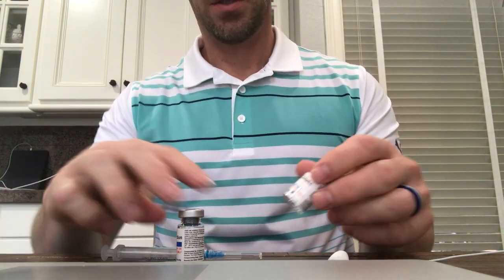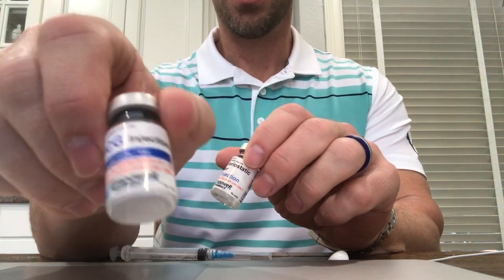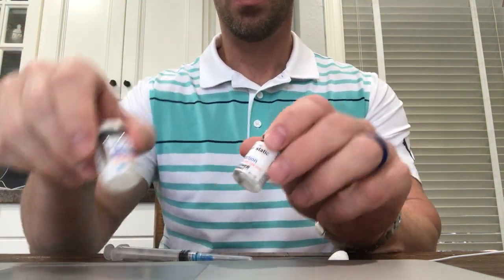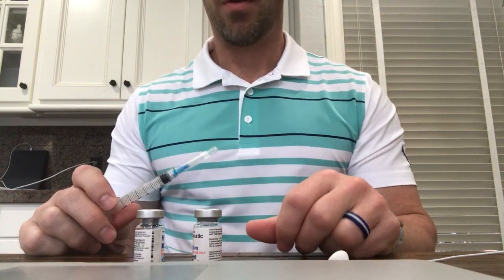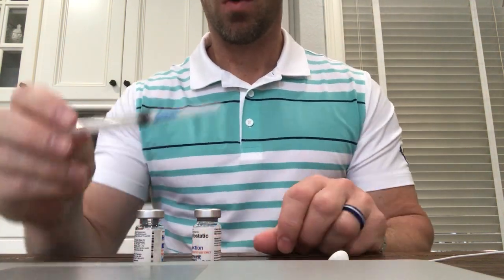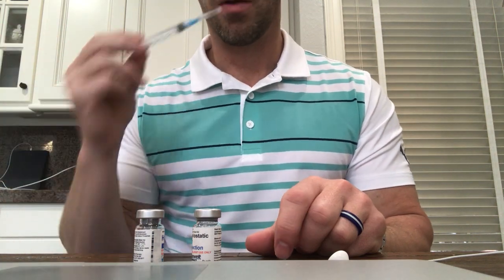Hello, I want to show you how to reconstitute HCG. Here's a 6,000 IU HCG. It comes with a 6 ml bottle of bacteriostatic water. Here's an intramuscular larger syringe it should come with.